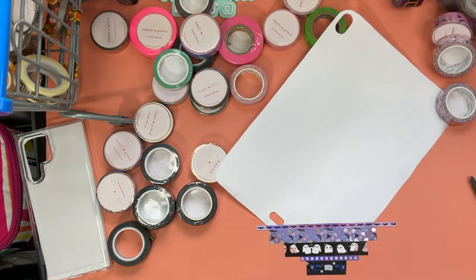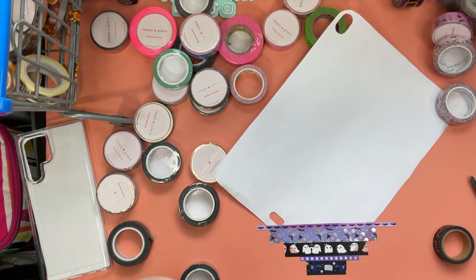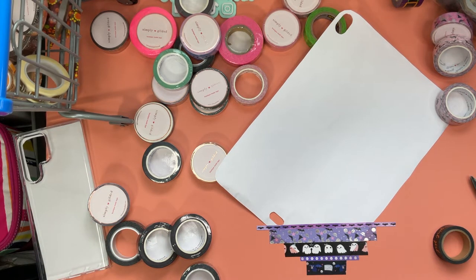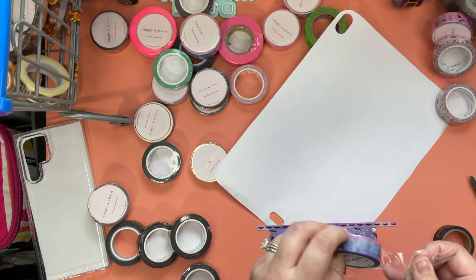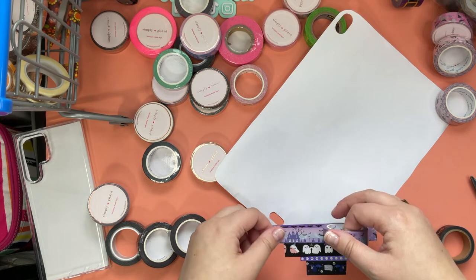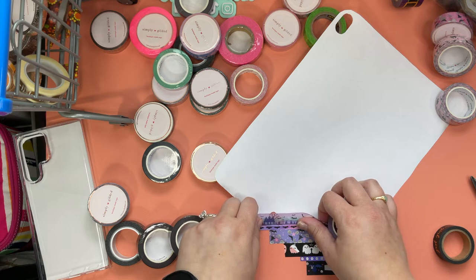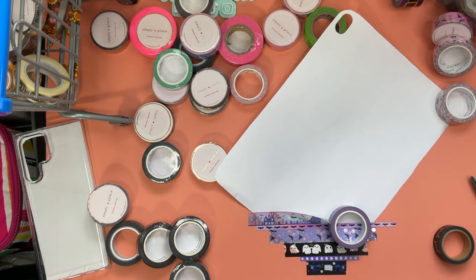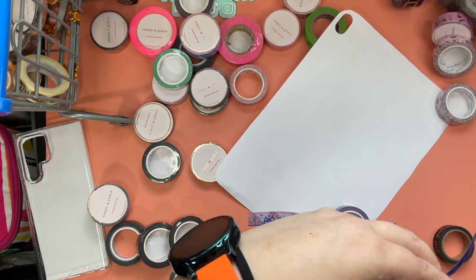Oh, I hear my little planner buddy Jordan — hello! We're doing some crafting, what do you think? You think it looks good? What is that? It is a washi tape — what's on it? Can I play with it? No, we're not going to play with it because mommy just got it and it's so pretty. I'll cut you some, you can have it, but we're not going to play with the whole roll.